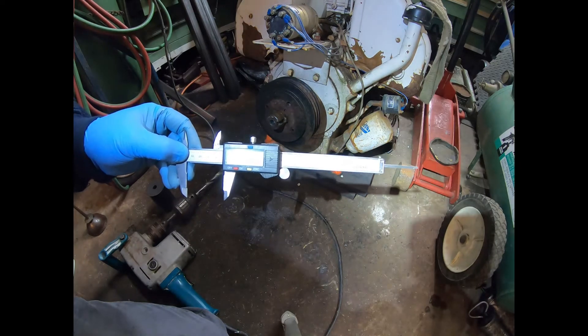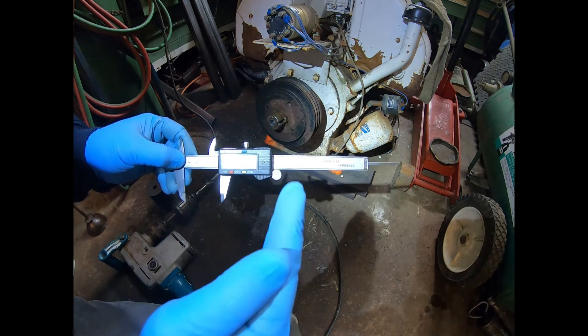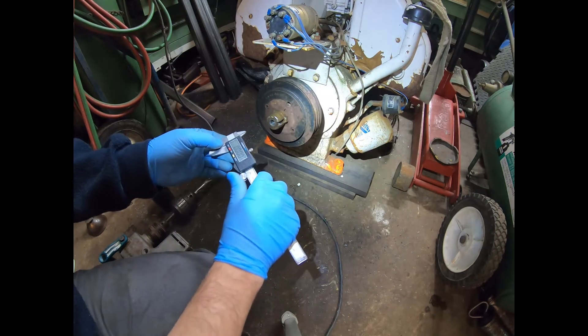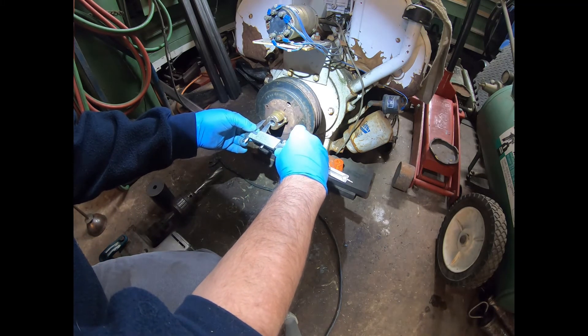We're in there one and three quarters, which is actually further than I need, but that'll account for any crown on the end of the drill bit. This looks like it's not perfectly in the center, but obviously this is what we've got, so this is what we're going to deal with.